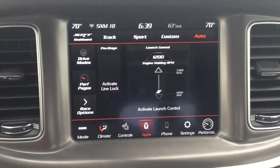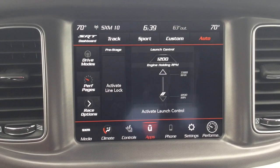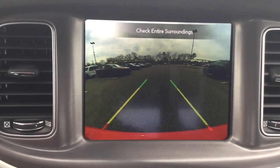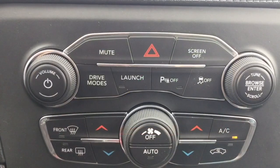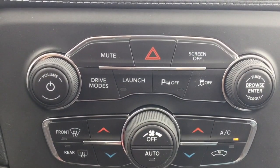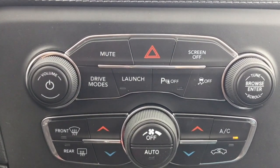We just entered SRT mode where you can control your drive mode. You have your backup camera. The buttons right here have your radio control, drive mode, launch control, parking assist, and traction control.